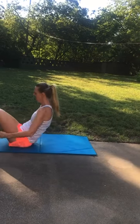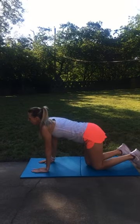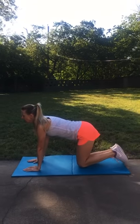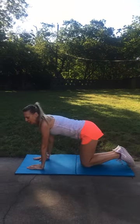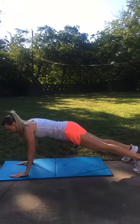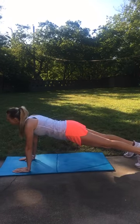Bird dogs now. Keeping that leg out straight is probably better, keeping the body engaged. It's not fast — it's a slow movement. And then push-ups. Remember there are three different modifications on those. Your choice.